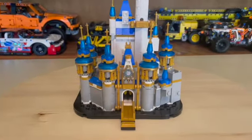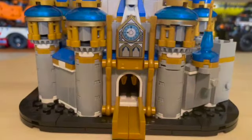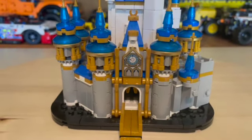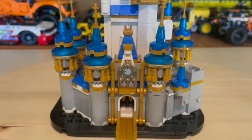Here we have the Disney Castle. We have a great archway leading up to the front gates of the castle, with new gold elements on the sides to indicate the 50th anniversary.